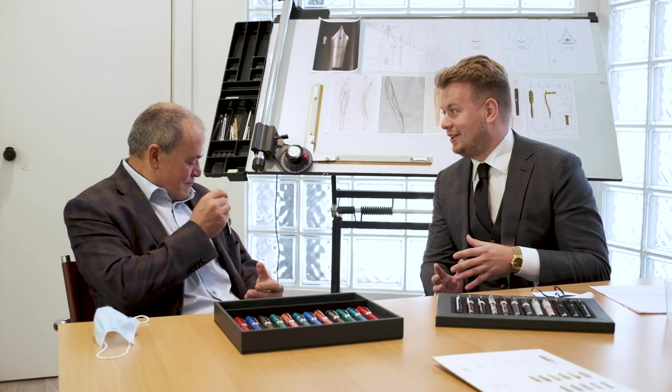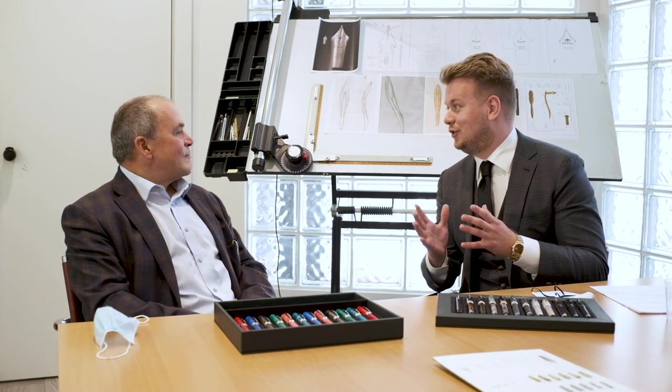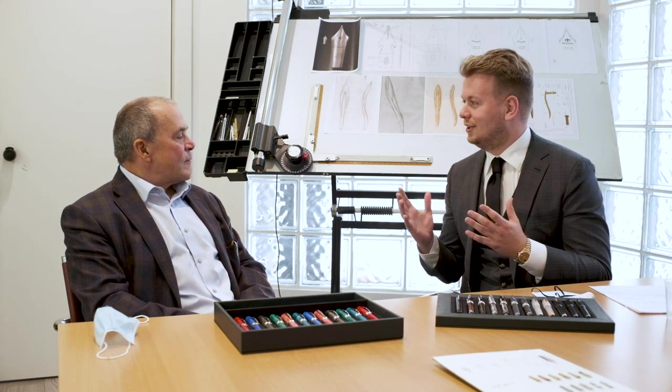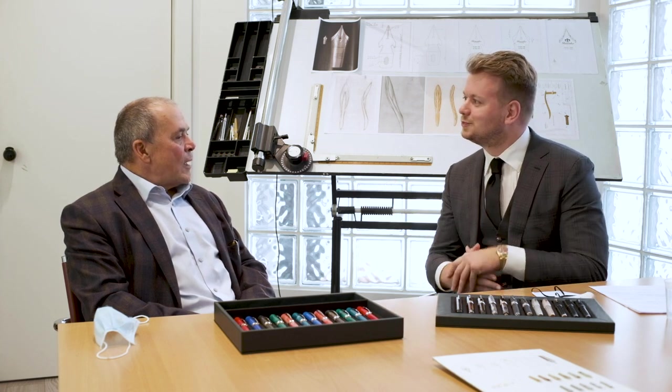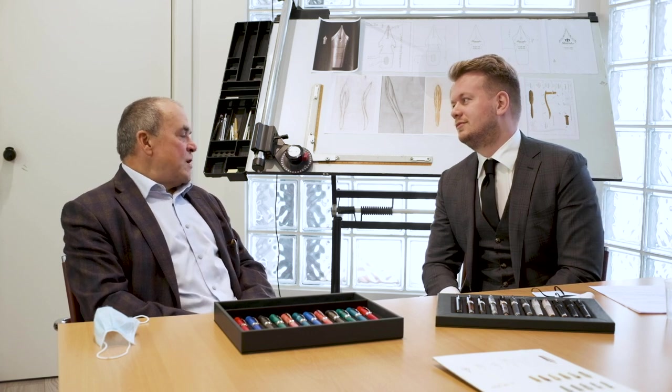Pineider has a long history, but with fountain pens not extremely long. Can you tell us a little more about the history of Pineider and why fountain pens are so popular? Pineider is one of the oldest brands in Italy overall — a brand founded in 1774, so we're talking about 250 years. In the chamber of commerce of Italy, there are not many companies still in business and never stopped after 250 years. It's something quite incredible.